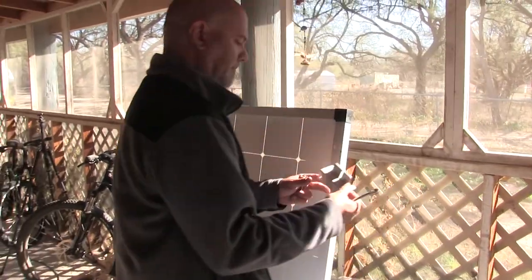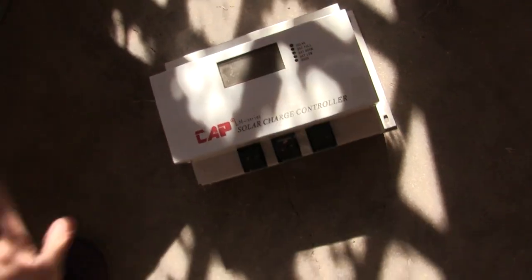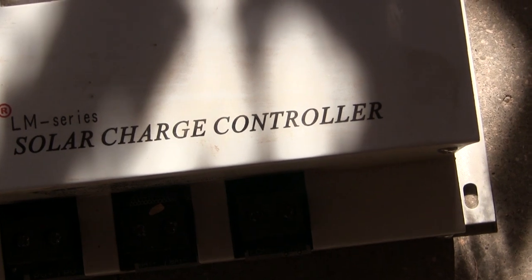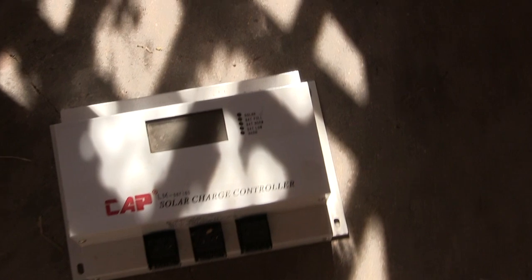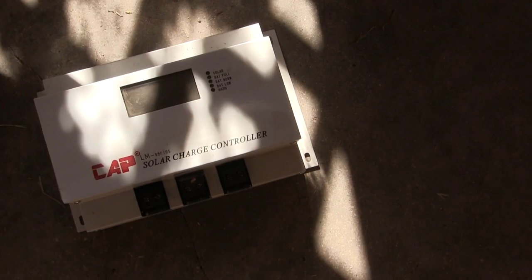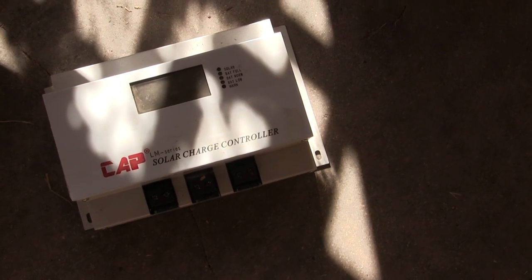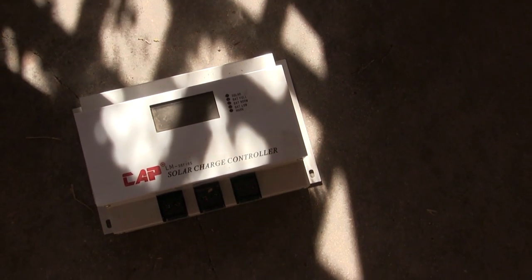We actually have everything now, including an extra part — a 100-amp solar charge controller that we're not using. We couldn't find much about it, but we probably paid up to around $300 for it. If it's something you could use, we'll ship it out to you for 50 bucks.